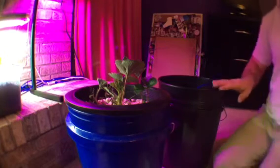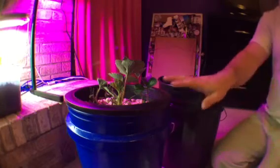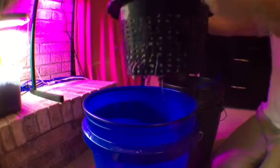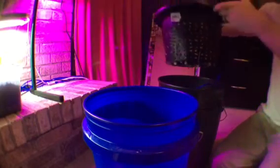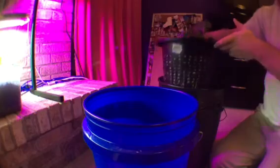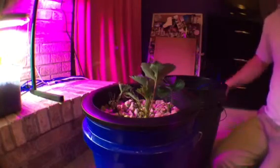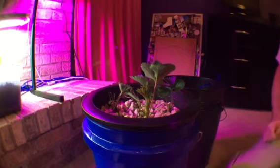I put warm water back in here because I don't want to shock my roots. I'm not going to wipe this down because I don't want to hurt any of the roots. So that's cleaned, back down, and it's ready to go.